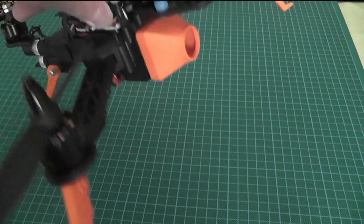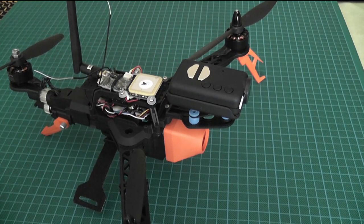So that's the mount. Next time you see it, I'll have the camera on it — but that will be another video.